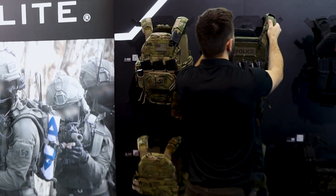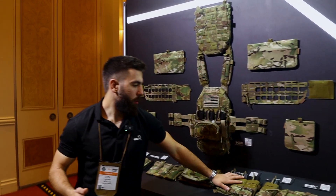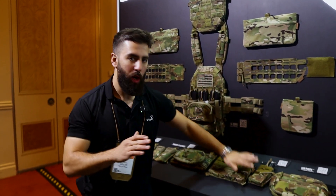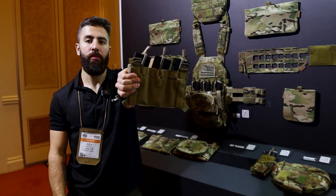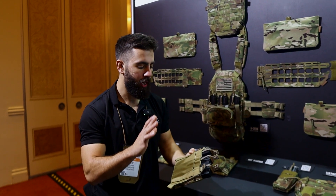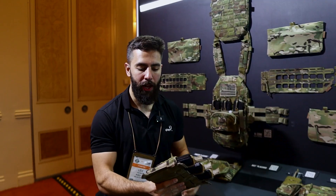As far as pouches go, let's jump right into some of the new pouches we have. We have upgrades to all of our pouches. Our AG pouch family — we've added the AG3 placard. Super nice placard, height adjustable. You can swap out the buckles, everything that all of our placards offer.